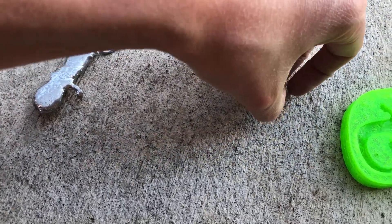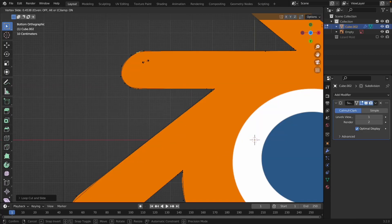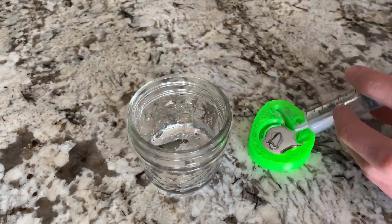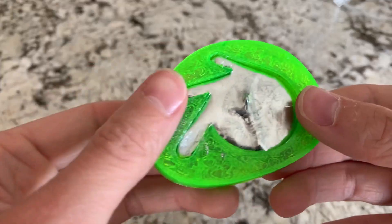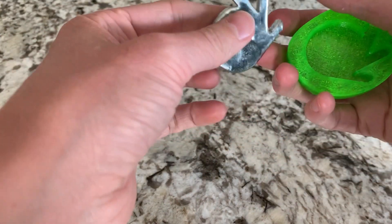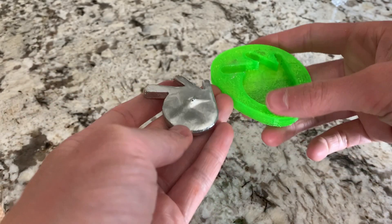Before I finish up with the molds, I wanted to try one more thing — a Blender logo. Once all modeled and printed, I repeated the process that I did with the lizard and got a metal Blender logo. Just like the metal lizard, the result was really cool. By the way, if you have a 3D printer and have some gallium laying around, the molds will be on Prusa printers if you want to print them out.